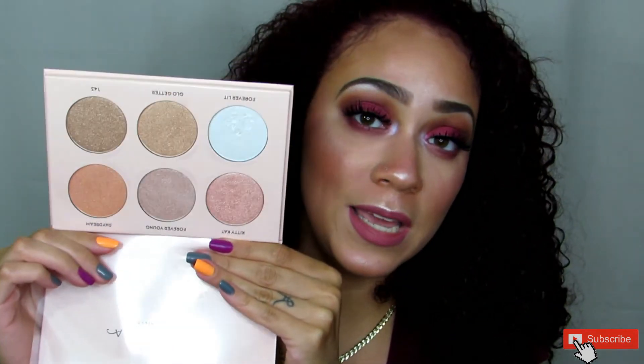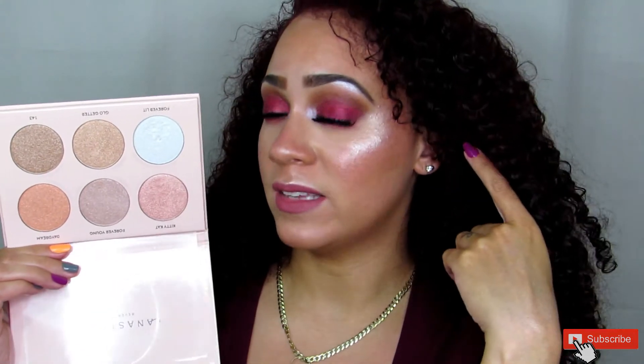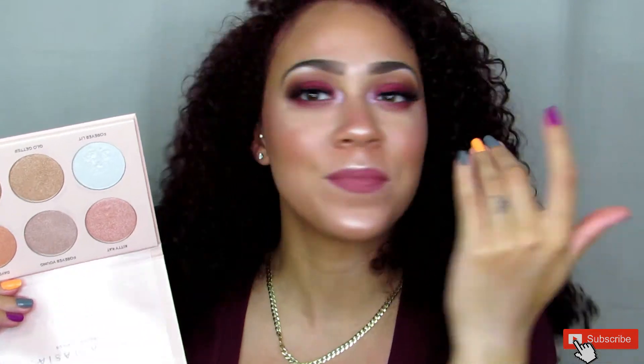On top of that, this month I have been loving the Anastasia Beverly Hills Nicole Guerrero Glow Kit. Everyone and their mother probably has this palette. When you open it you have six beautiful, unique highlighters — white, bronzy, orange, and pink. I typically mix and match my highlights. Today I have on Kitty Cat only. Imagine putting the Rimmel liquid on and then Kitty Cat on top — the highlight would be even more potent and glowy. And look at that — doesn't it look like a freshly glazed donut? So beautiful.